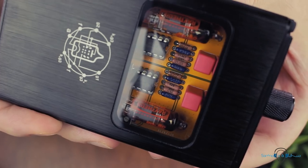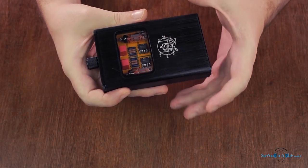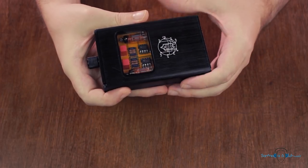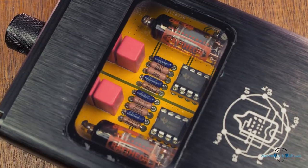But underneath this almost all black color scheme and brushed metal finish lies no simple solid-state portable amplifier, and this is revealed by the large viewing window which allows you to marvel at the warm glow of the two miniature Raytheon JAN5899 vacuum tubes. This isn't a full-on tube amp though. Proper tube amps are pretty inefficient as far as power usage goes, so that's something that wouldn't really be suitable in a battery-powered device. As such, these little tubes are being merely used as a buffer.